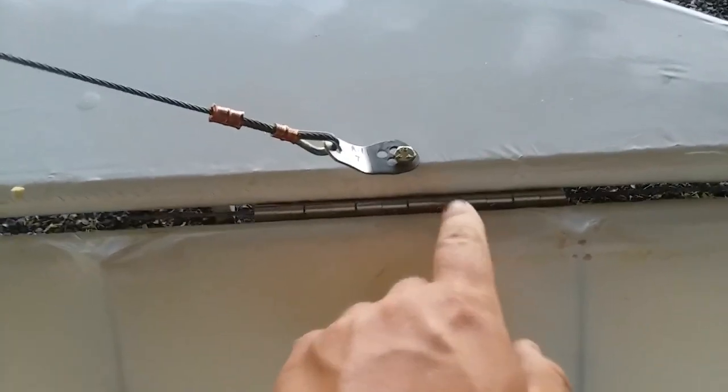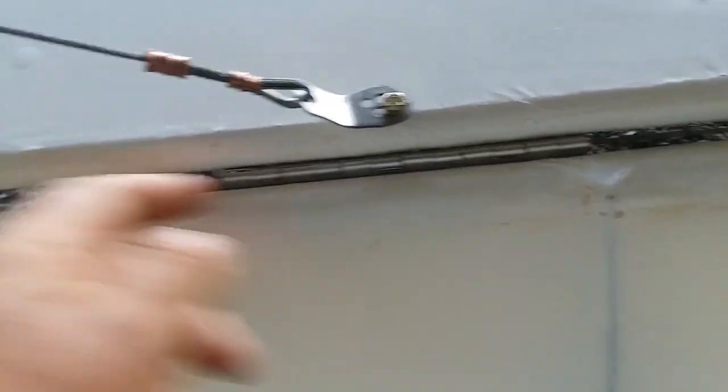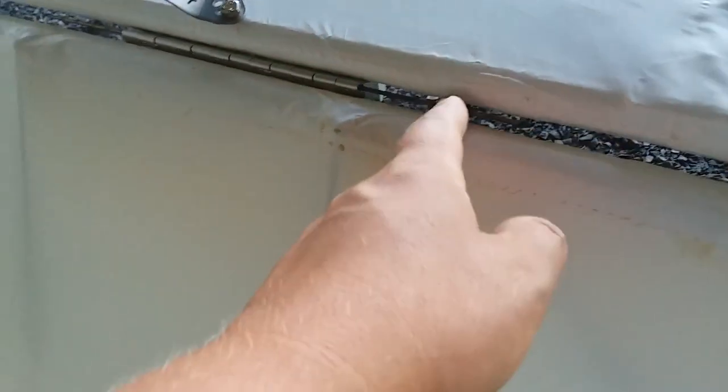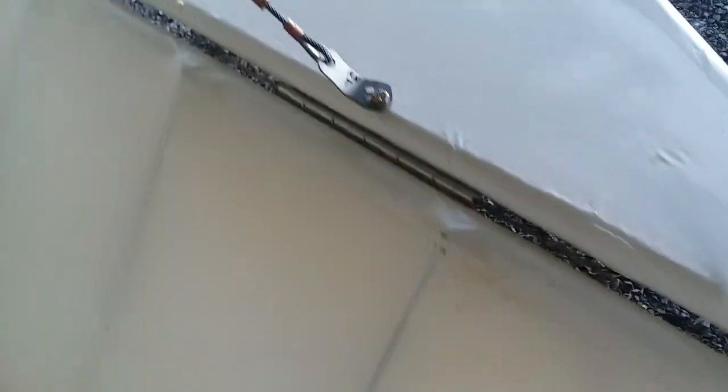The elevator and rudders — hinges are all done, well they're not done, but they're all attached. The hinges themselves need to be trimmed; we're buying more and we're going to cut them to the correct length. These are out of — I think the ailerons.